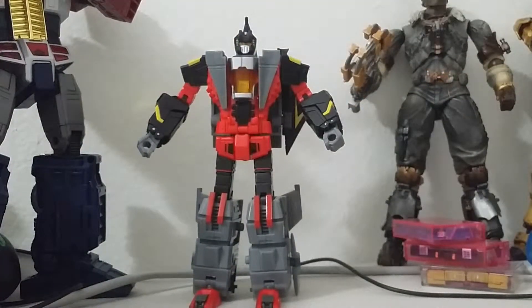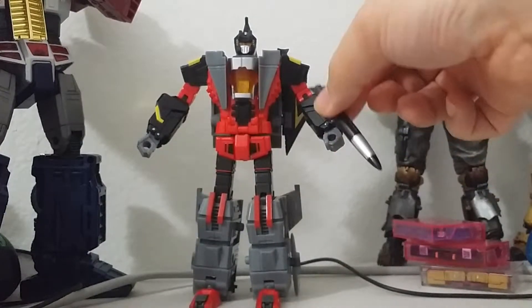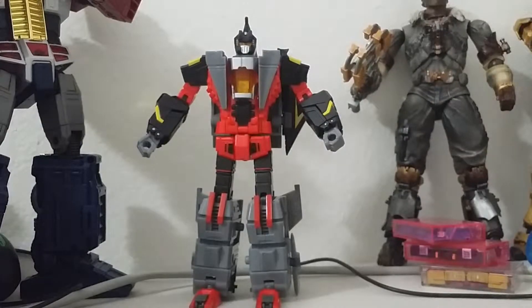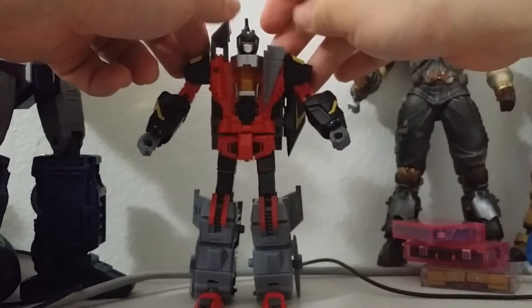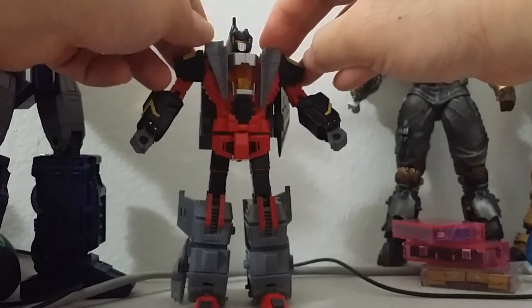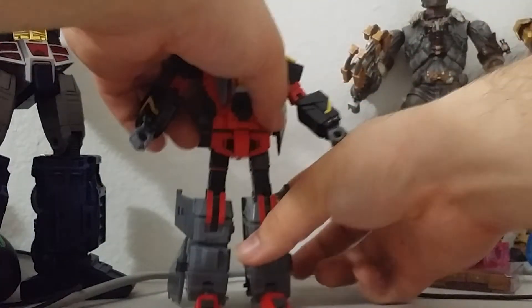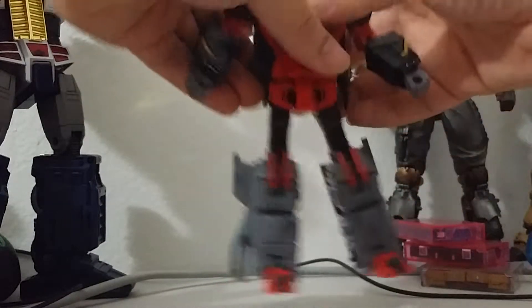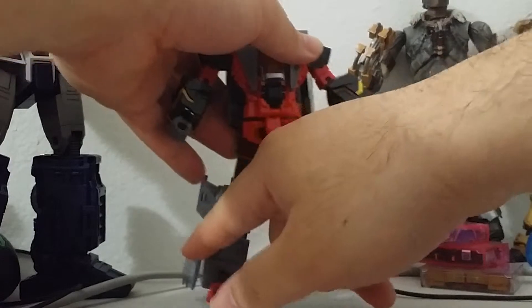And there he is — pretty nice. You can use the guns or missiles and plug them in here or in the hand. But a couple of issues with my figure: these things are not really that stable. This one, if you push it all the way down, it stays in place. But this one is a little more floppy and loose. On one leg you can hear the back of the joint click, but on the other one you don't hear anything — I really don't like that.